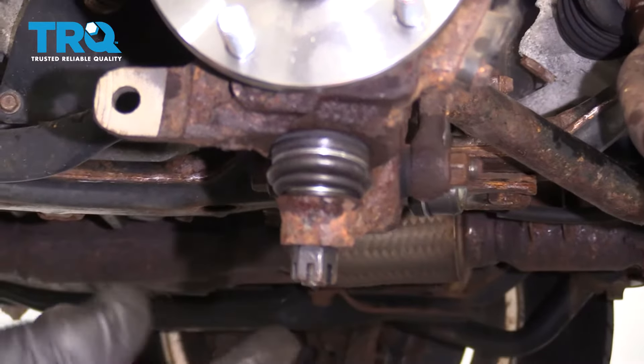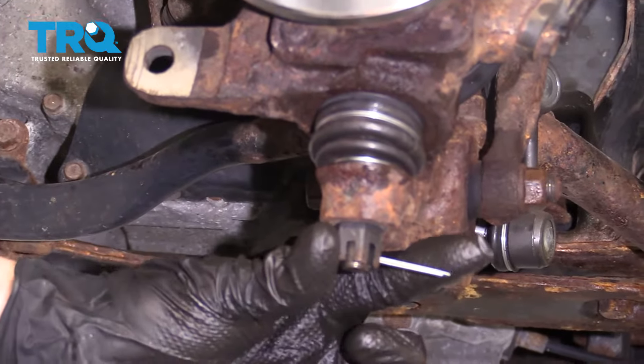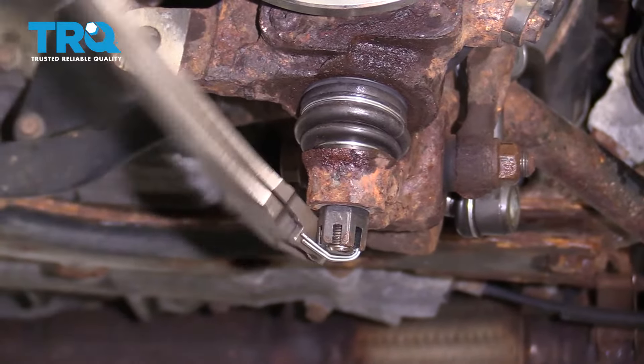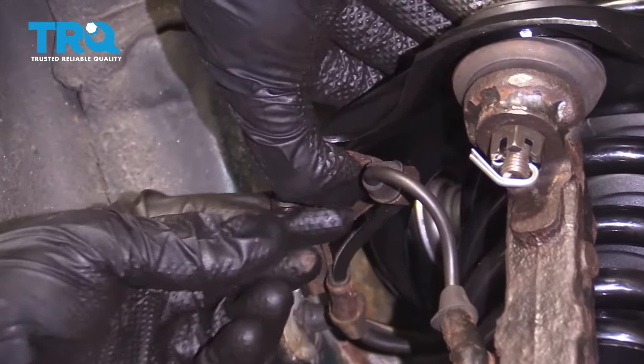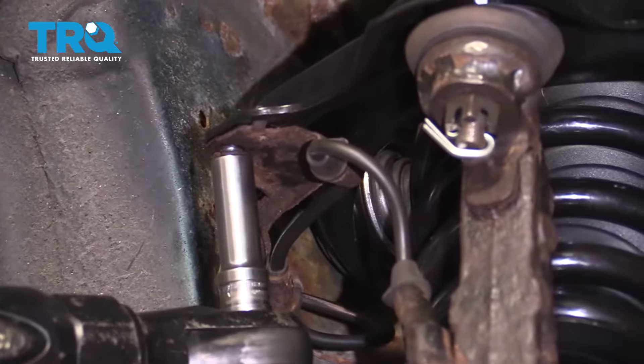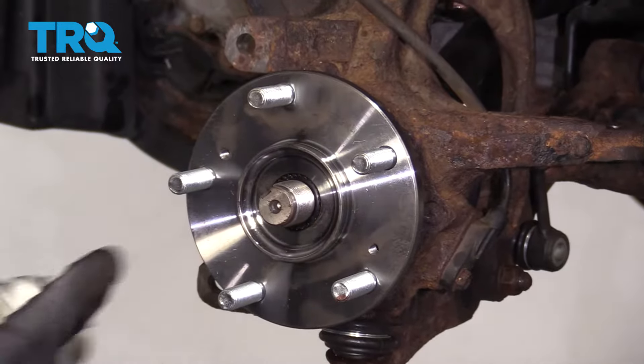Same as the upper ball joint, make sure that the slot lines up with the hole on the ball joint stud. Go ahead and slide through your cotter pin and then lock it in. Let's re-secure the ABS wire. Now let's coat the hub area with some copper never-seize.